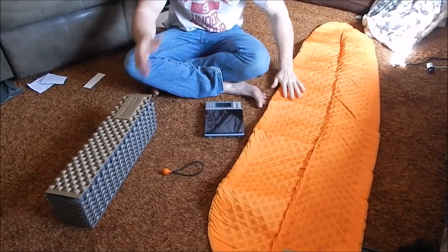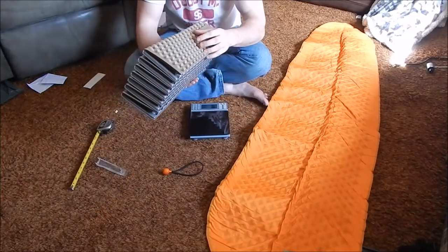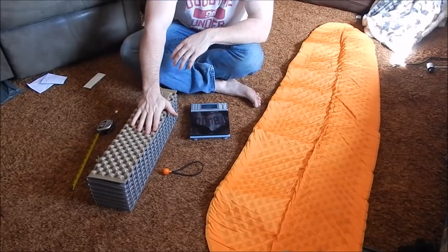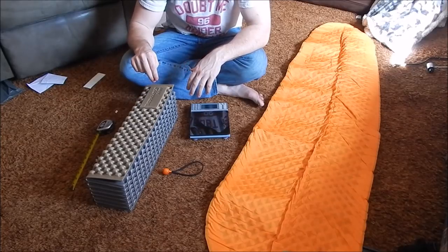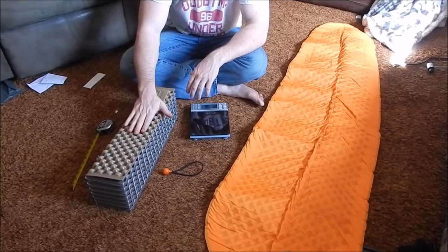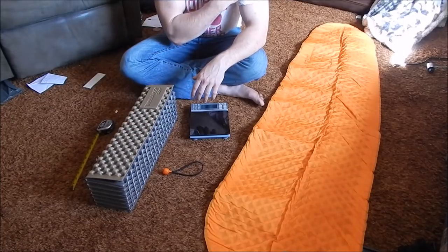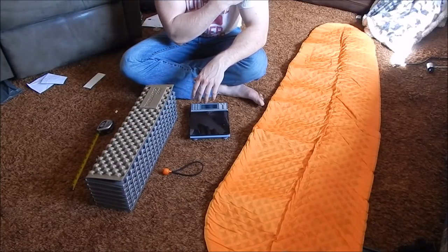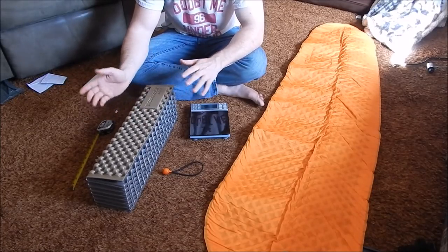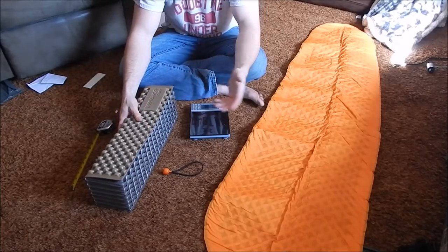While that one is inflating, I'm going to talk about the other one. This is the Thermarest Z-Lite. I haven't had it as long — maybe 6 months or so. It is a closed-cell foam pad, so an advantage is you don't have to worry about puncturing it. Another thing you don't have to worry about is it soaking up water. You can put it straight on the ground without worrying about rocks, debris, or branches poking a hole in it, which is advantageous depending on your terrain.